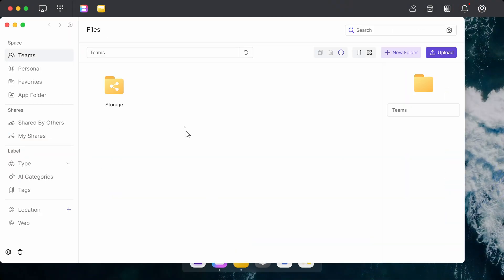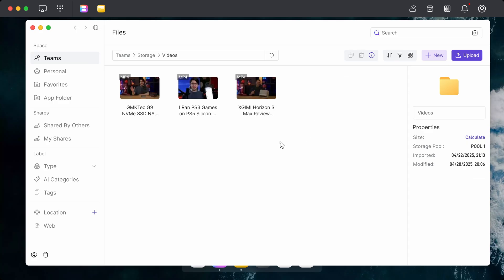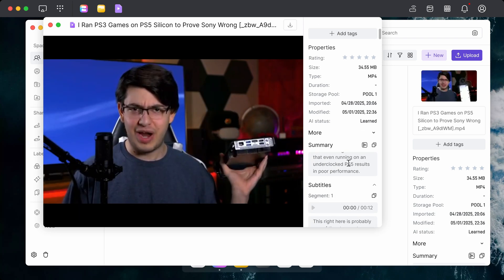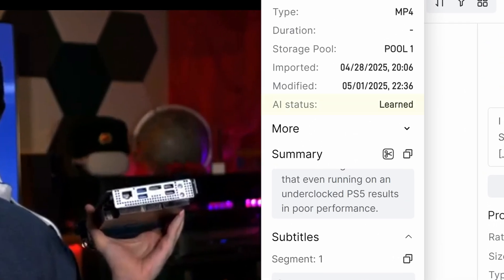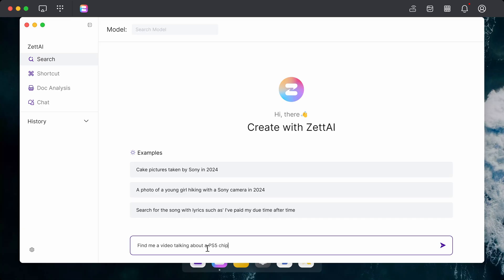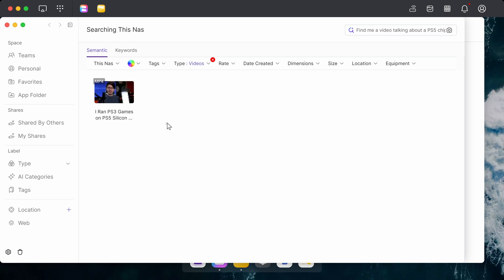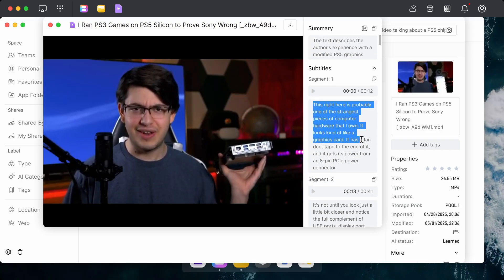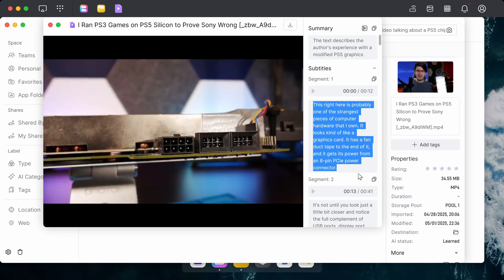Something else that's pretty neat for those of you that have a lot of personal data to keep track of on your NAS is the inclusion of various AI features that make it a little more natural to interact with your data. By default, ZetOS will analyze your files and their metadata to create its own sort of database full of things like photo descriptions, video transcripts, EXIF data from a camera, and other little snippets of information it can extract from your files. You can see if this process has happened to a file in the files window, where any item that has been scanned will show an AI status of 'learned.' Once you have some learned files, you can try interacting with this data by using the ZetAI app on the NAS, and here you can basically search through your files by making natural language requests. We tested this with a few of our own YouTube videos uploaded locally to the NAS, and you can actually just ask it to find a video related to a topic, and the NAS will use the transcript it generated for that video to determine that it's related and show it in the search results, which is pretty cool.